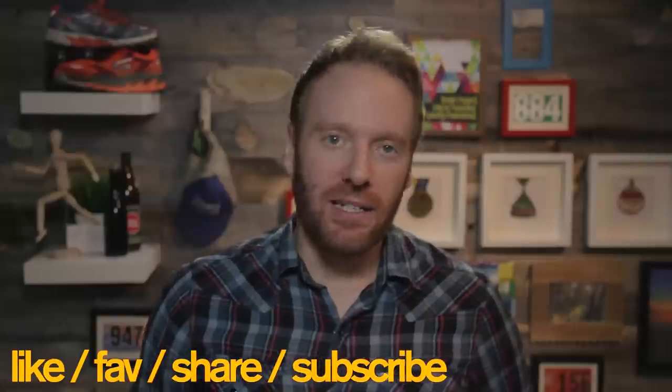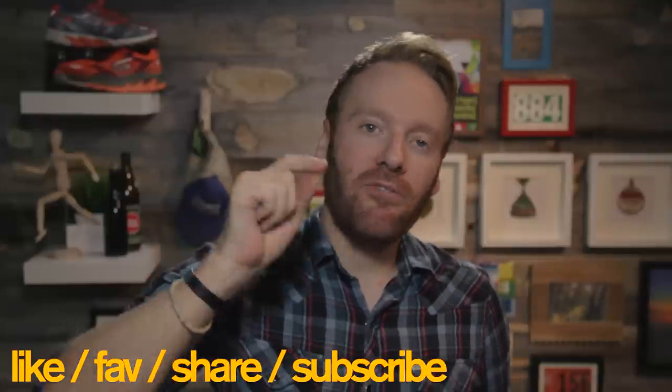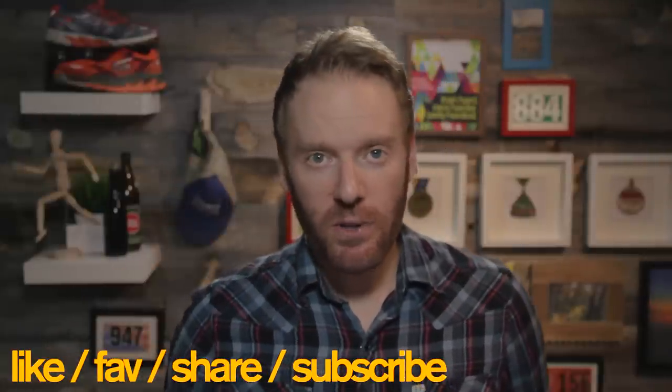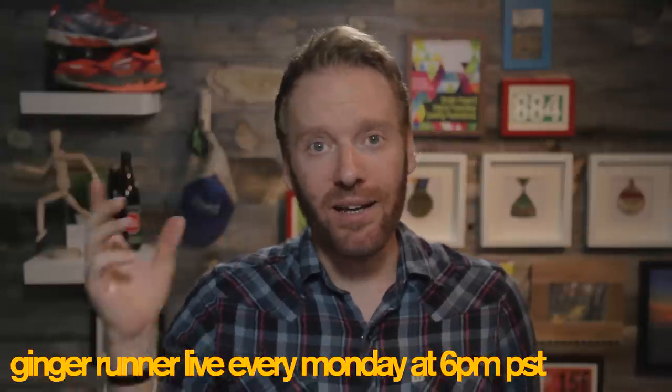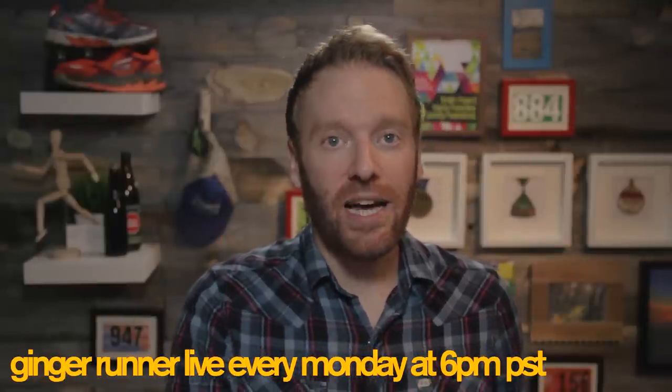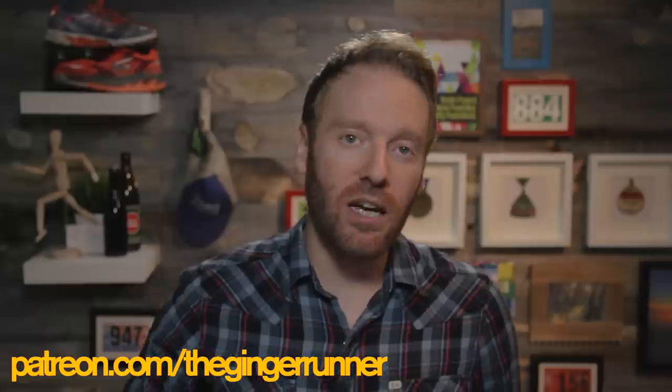And that is it. I hope you guys liked this review. If you did, make sure you like, favorite, share, and subscribe to this channel at YouTube.com/TheGingerRunner. I'm on all the social networks — on Twitter it's @TheGingerRunner, Facebook at Facebook.com/TheGingerRunner, on Instagram it's @EthanNewberry, and of course GingerRunner.com. Every Monday, live shows at 6 p.m. And don't forget to check out Patreon.com/TheGingerRunner to see how you can contribute to this channel and get some cool perks.